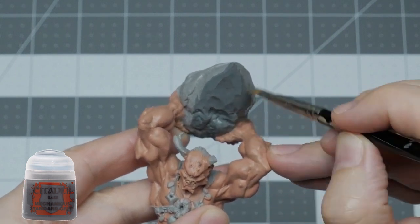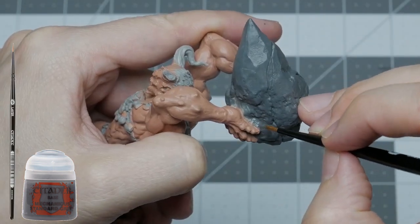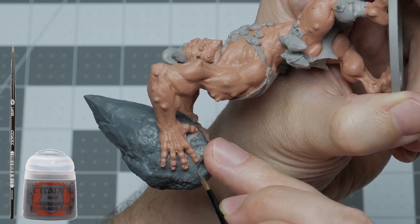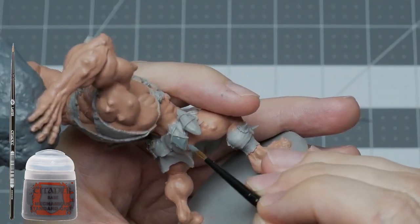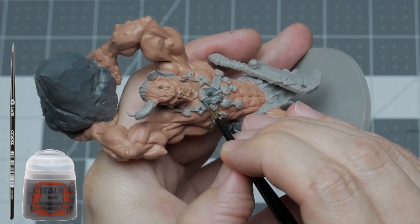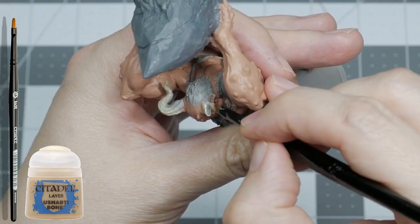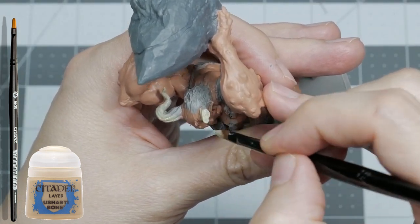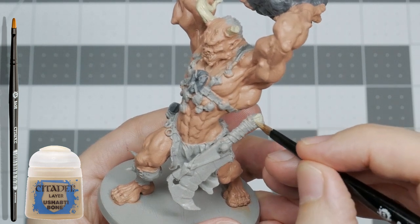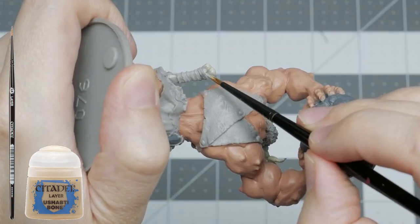For the boulder and other stone elements of the model I'm using Mechanicus Standard Grey. Initially I'm sticking with my larger brush for the large boulder in his hands, but then switching to a medium layer brush for the areas between his fingers and along the hands. I'm also using this smaller brush for the stones at his hip as well as for what appears to be a stone donut armor piece on his chest. Next I'm using a medium base brush to paint his horns with Ushabdi Bone. This color also works nicely for the bone handle of his nasty looking hooked stone blade. I switched to a medium layer brush for the narrower areas of the handle and for the bony protrusions on his head and chin.